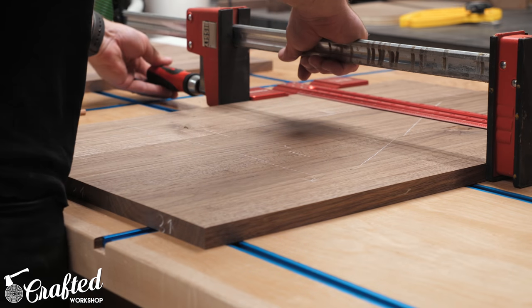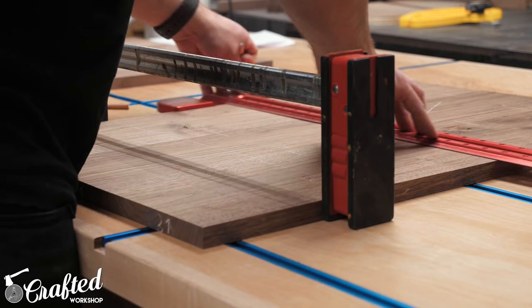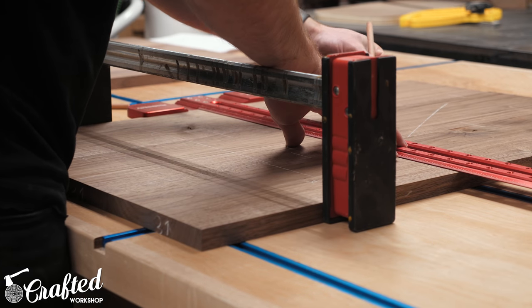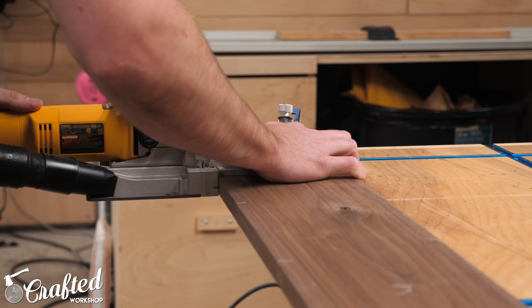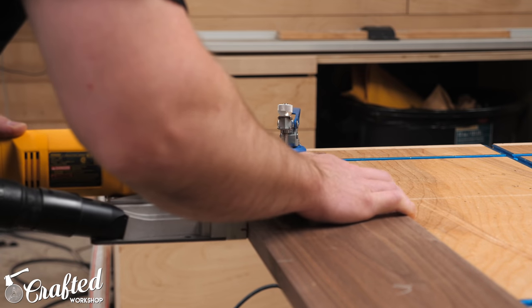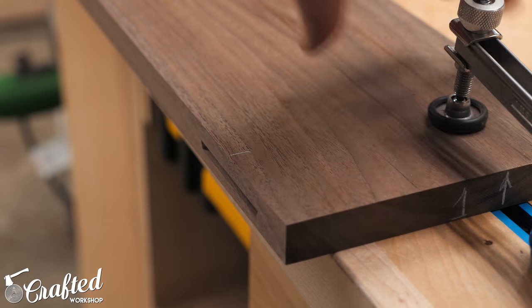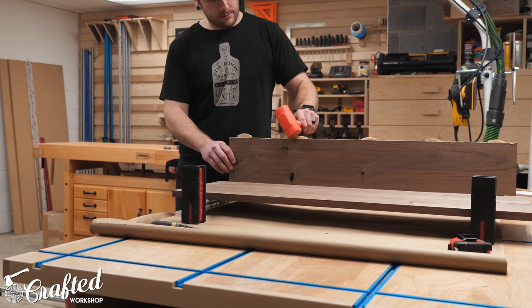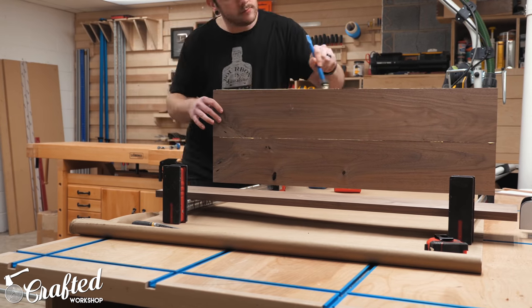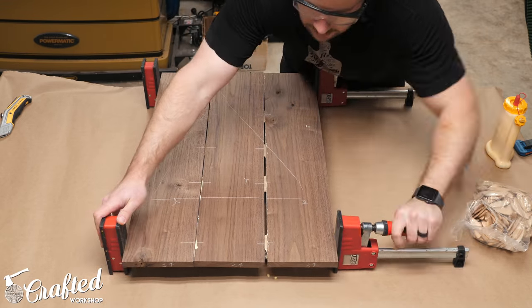Next I marked out locations for biscuits, which I used for alignment. You could also use dominoes, dowels, splines, or any number of other alignment methods, but I went with biscuits on this project. With the locations laid out, I cut all the biscuit slots, making sure the biscuit joiner was well seated on the board each time. Next I glued up all the panels, which went pretty smoothly. Since I had the biscuits for alignment, I still got a little bit of unevenness, probably due to the biscuit joiner being a little skewed when cutting the slots.